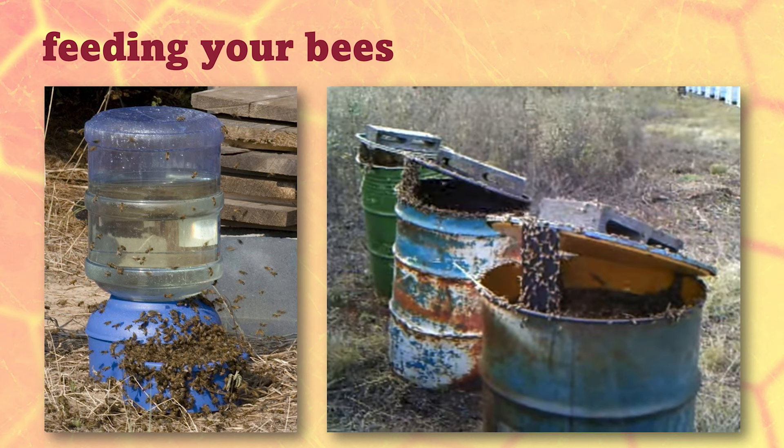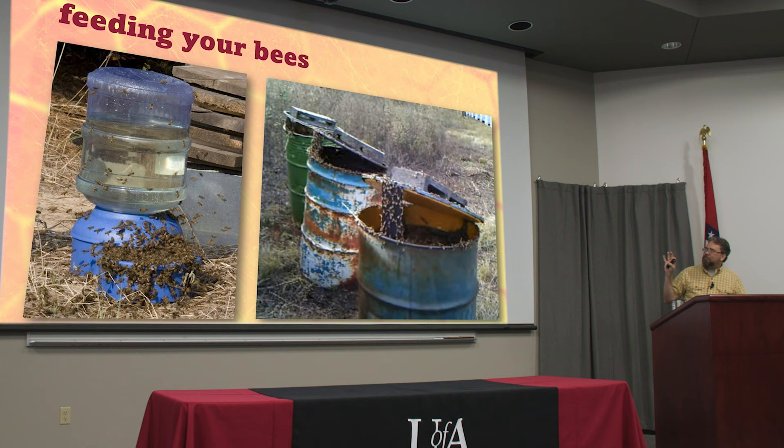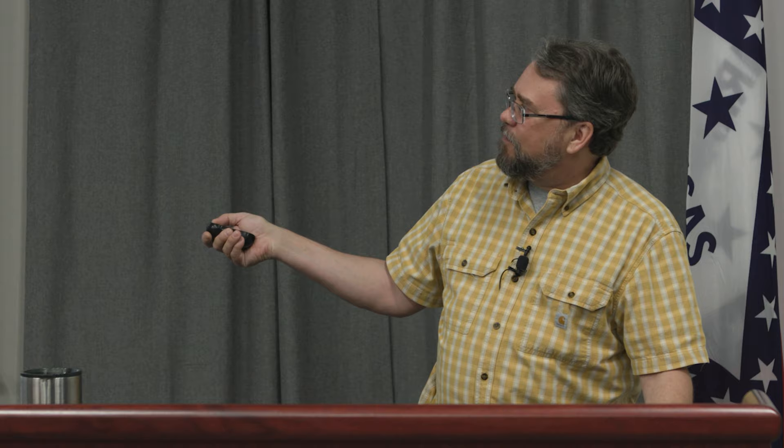A lot of commercial beekeepers will do what's called open feeding — just having 50-gallon drums of high fructose corn syrup sitting out there, with a float inside to keep the bees from drowning. If you've got thousands of hives, going around putting a Ziploc baggie in the top of each one is a lot of labor. But open feeding can also spread disease and feeds all of your neighbor's bees if you've got anybody close. There's one disease in particular called Nosema, which is a fungal parasite that lives inside the bee's intestine, and if you've got a case of that in one of your hives it can easily spread to a lot more with open feeding.